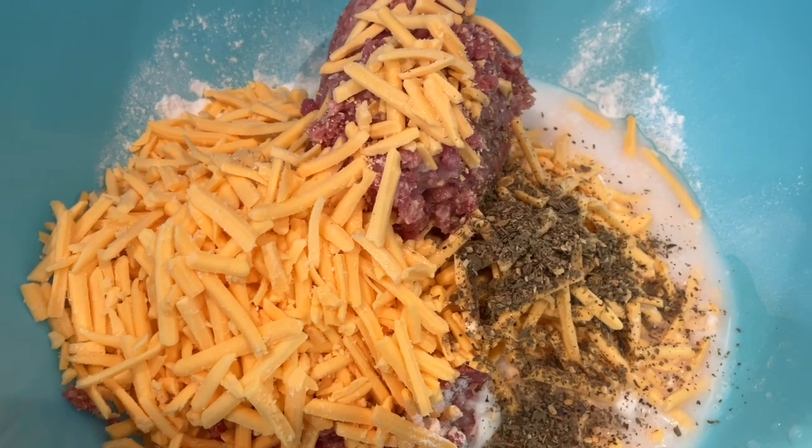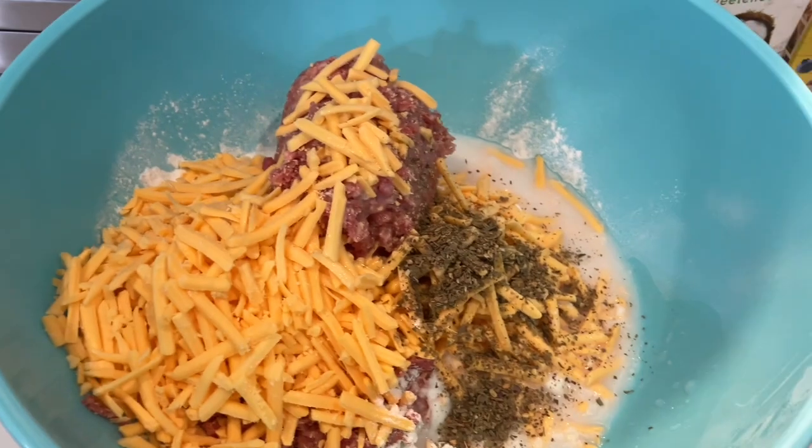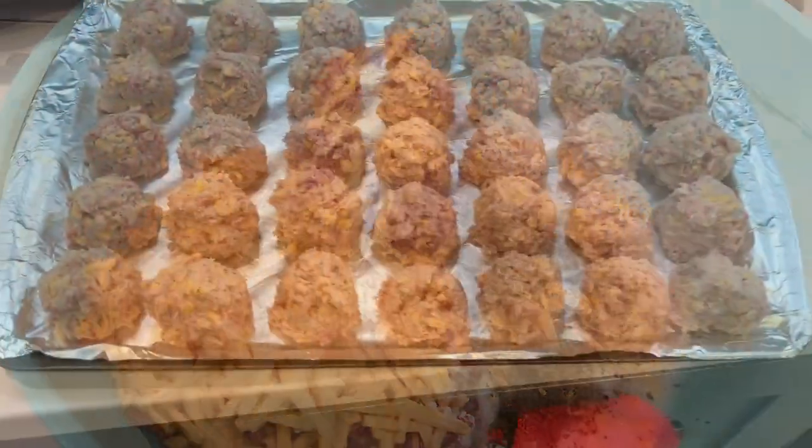I'm going to use my hands — I love doing that. We're going to mix it all together, and then we're going to use a cookie scoop to put it on a greased cookie sheet. Okay, so I mixed it together.